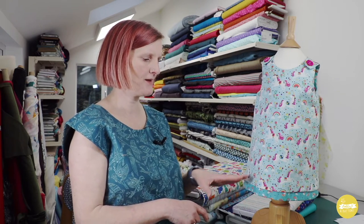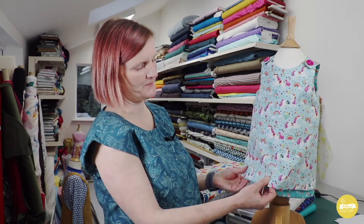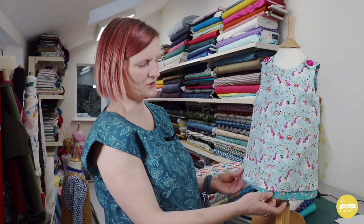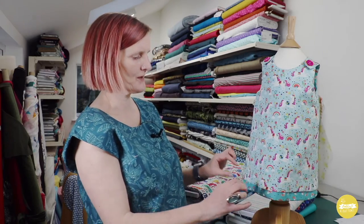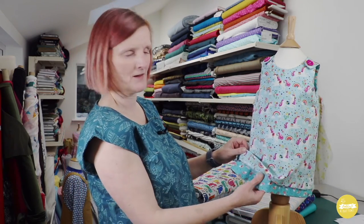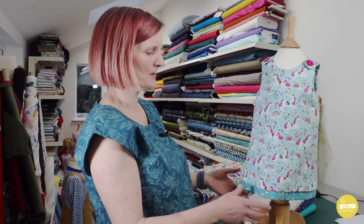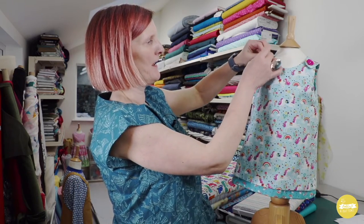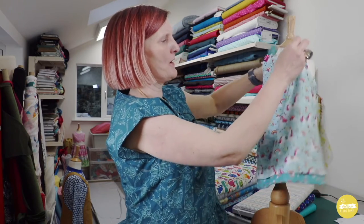The one detail I do want to point out on this dress is the staggered hem. If you were making a reversible dress and trying to match your hems up exactly it would be almost impossible, so rather than trying to do that I thought let's make a feature and have this border. The border just shows on one side, and I do have extra tutorials for quite a few of the elements on this dress on my YouTube channel, including the hem. Let me just flip it around and show you what it looks like on the other side, because it's just the staggered hem showing only on one side.